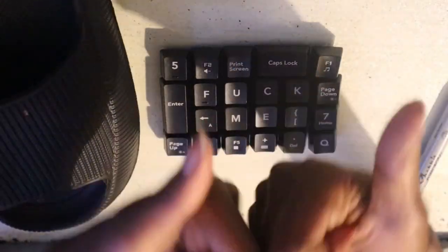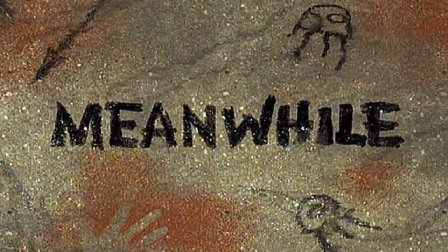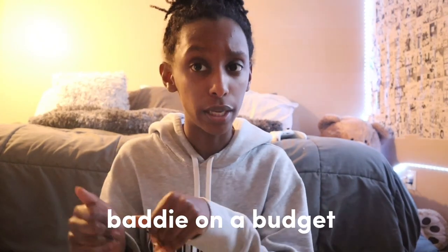Hey y'all, welcome back to another video. I am Shayne. Before we get into this, I would just like to say I put my blood, sweat, and a little bit of my big toe into these videos, so if you could please subscribe that would be nice. I'm sorry about the lighting — yellow light is not what the girls wanna see, but that's all I got today. My ring light is back at my college dorm and I refuse to buy another one, because this is baddie on a budget, not baddie with bands.